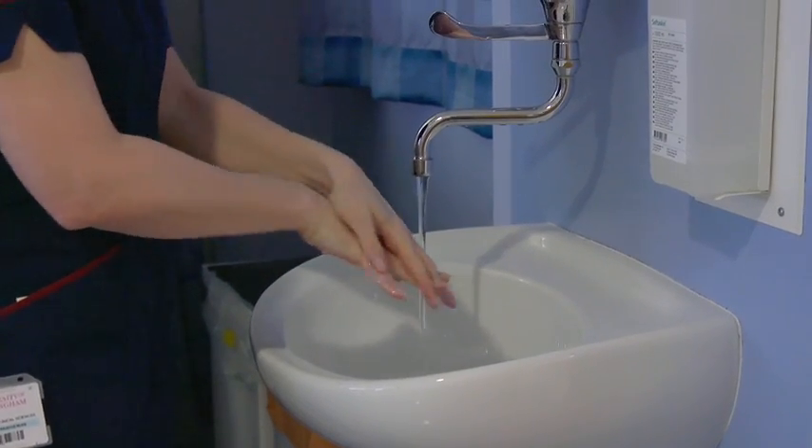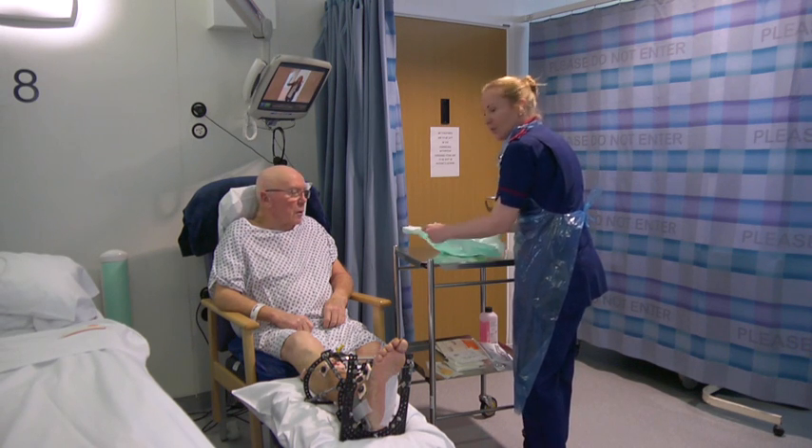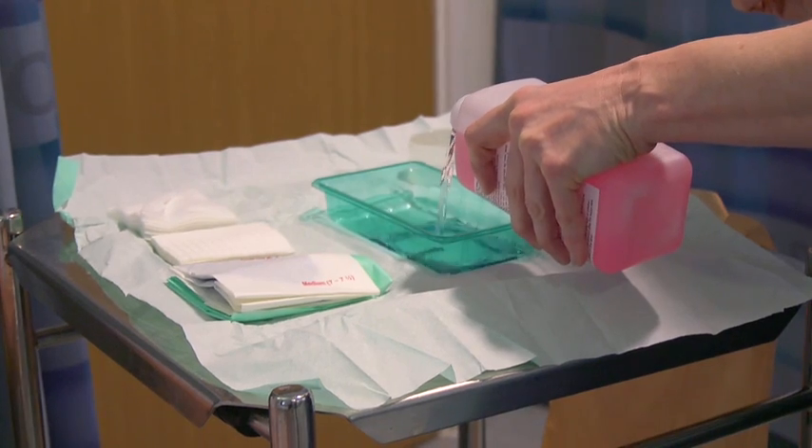After showering, wash your hands thoroughly and open the dressing pack onto a table or tray, getting all your dressing equipment ready before you start.